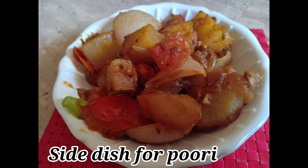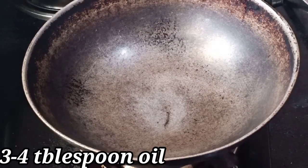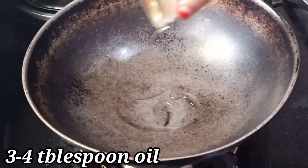Hi friends, welcome back to our channel. In this channel, we will be using a super spicy side dish. If you want to see it, please subscribe to our channel and click on the bell icon.